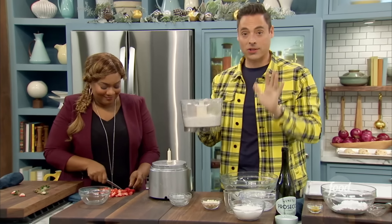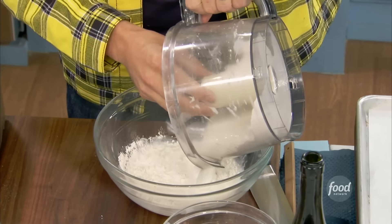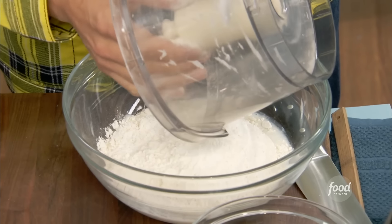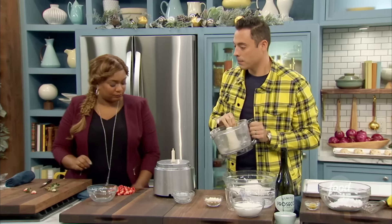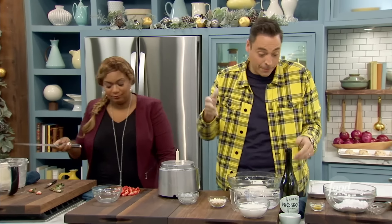Now we've got our wets — we can incorporate our dries in there. This is so simple, really not all that many pantry pulls, and some fresh strawberries. Strawberries remind me of New Year's and celebration — champagne, Prosecco, strawberries. They go together perfectly, bringing out each other's sweetness.